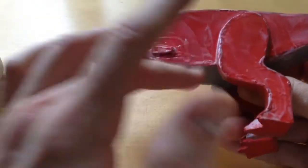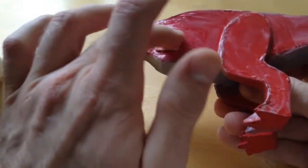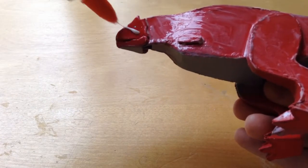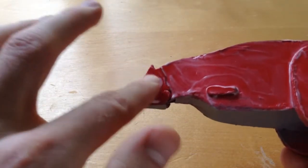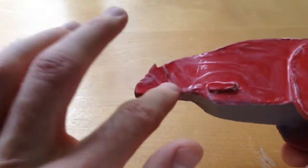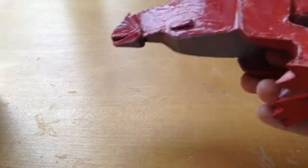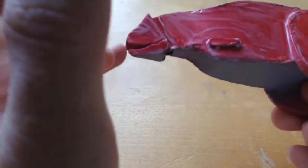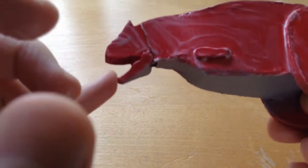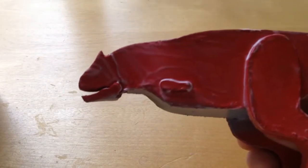Just keep putting a little bit down everywhere and coating it — that's all you do. Coat the whole thing, seal it all up, do as many coats as you like. Just make sure the mouth can still move — once you've coated it all we'll move on to finally putting the last details in.